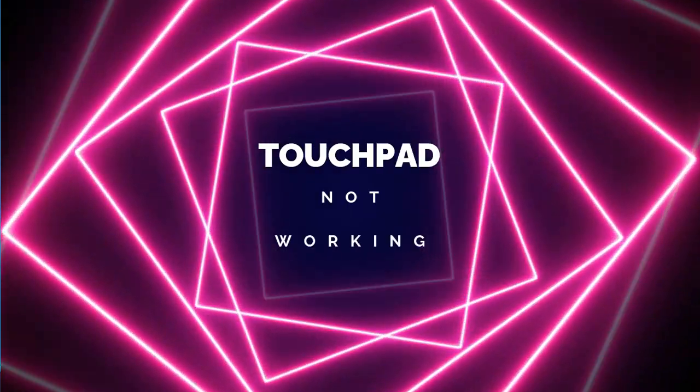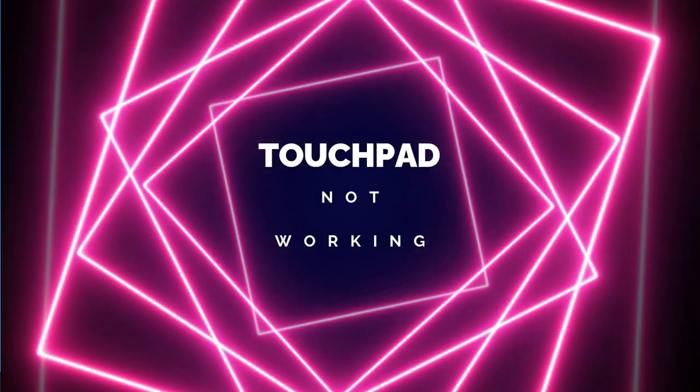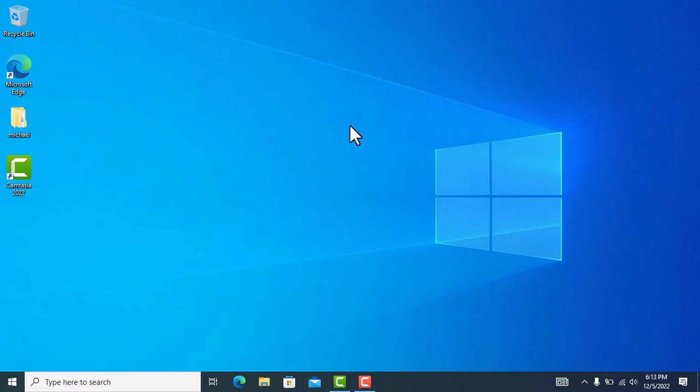How to fix a Lenovo touchpad not working. I've spent hours downloading drivers online and trying to troubleshoot, and nothing was working. But I just found a way to fix this issue, and that's what I'm trying to share here, so let's head into it and try to fix it.